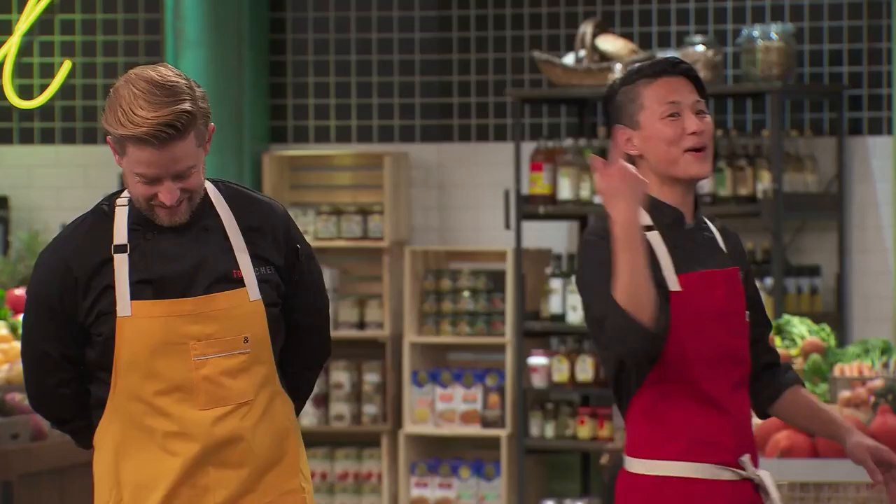I would probably just cut the scallops a little bit more even. I cut her scallops. We found a flaw in Melissa King! I'm going home. I'll see you later.